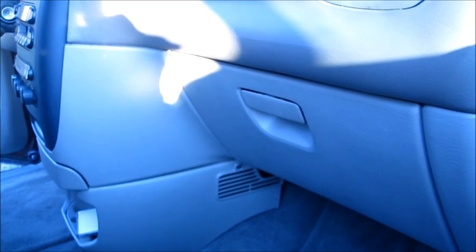So I'm on the passenger side of the vehicle. There's the glove box, there's the console right there. And right under the glove box is where the air filter goes.